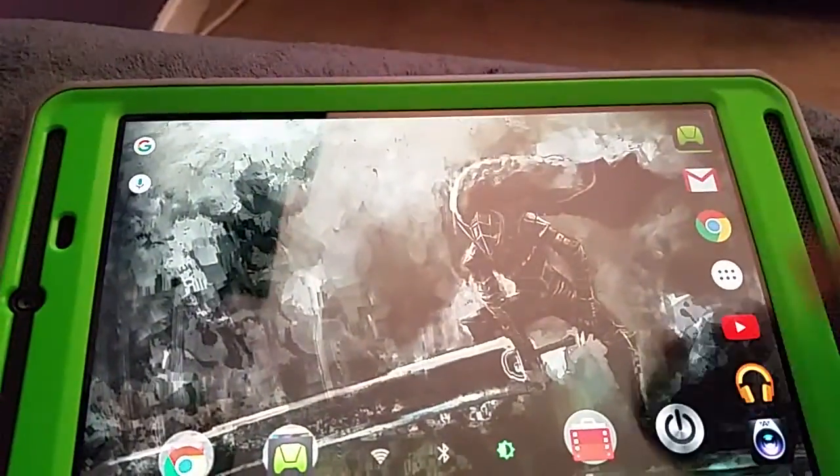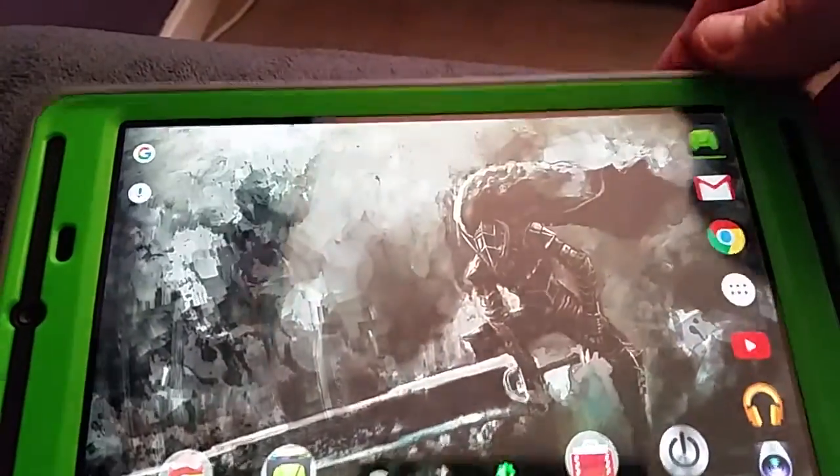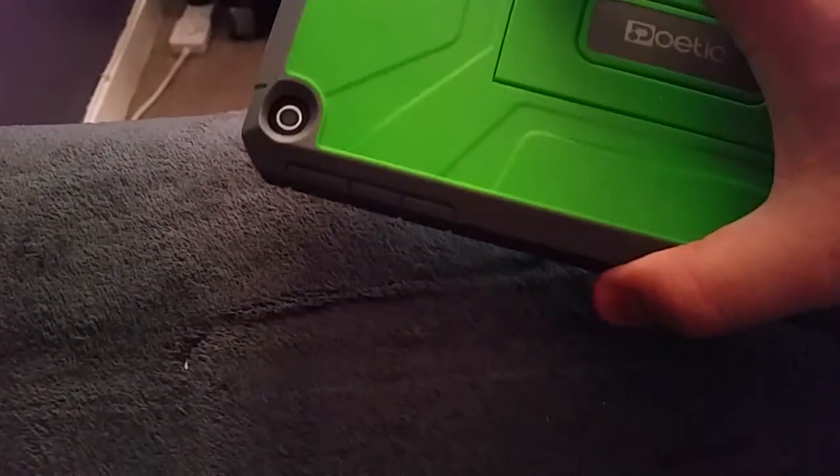So yeah, it's a pretty decent case. As you can see, you can easily reach the stylus slot there, and there's a cutout for the camera as well.